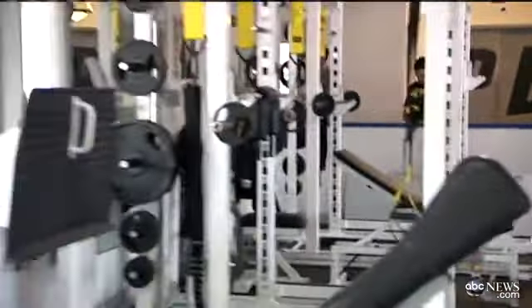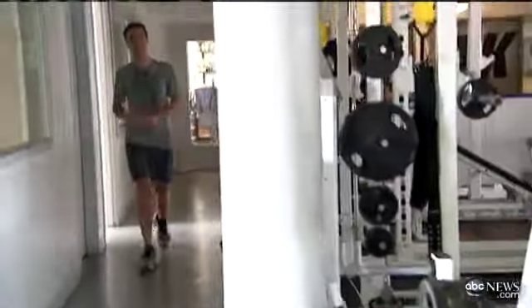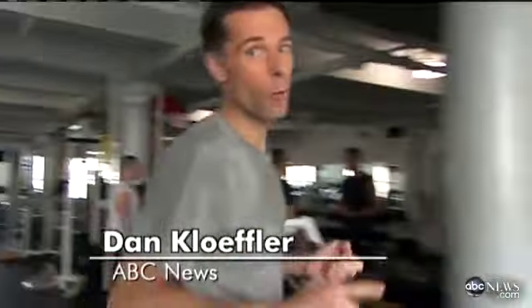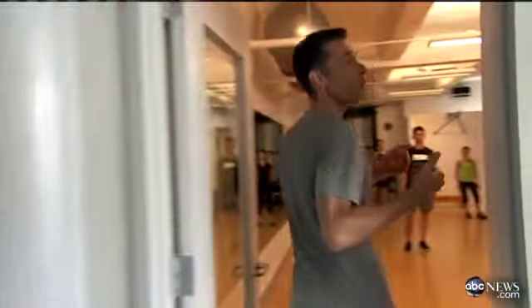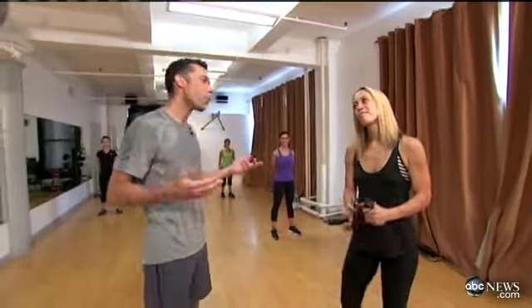When you're running low on money or on time, the last thing you want to do is work out — it's tough to get motivated. But there is a new workout program called the jump rope workout that can help you raise your heart rate and burn 150 calories in 15 minutes. Lacey Stone, fitness expert and creator of this workout, is here to really put that to the test.